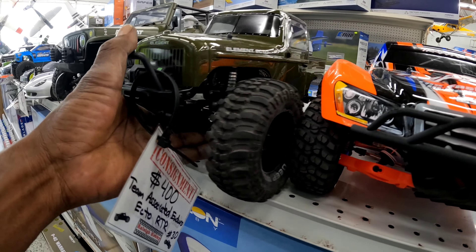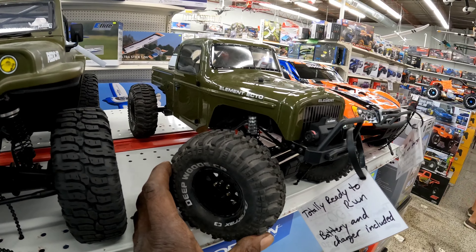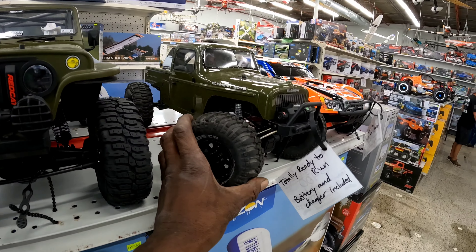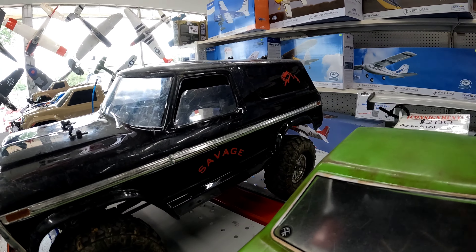You know, this is the truck - I forgot who it was, somebody who's been driving this truck a lot that I've been watching. And they turned it into like an LCG and they cut the window down a little bit.